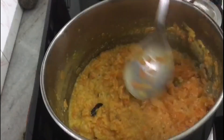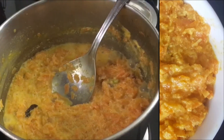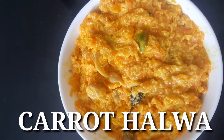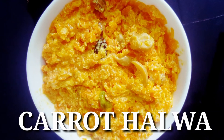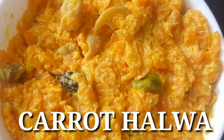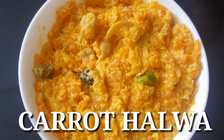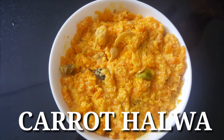I am going to put it in the refrigerator. This is a nice ice cream. Remember to give feedback. Thank you.